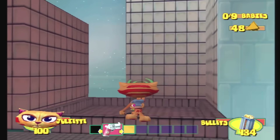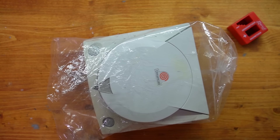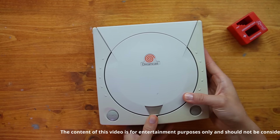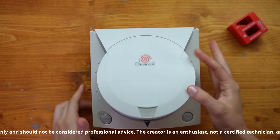Before testing the Dreamcast I also want to open it to remove the power button mechanism — it could be a screw or a spring. I don't remember, but either way it can make contact, so just to be safe I'm going to open it before testing it.